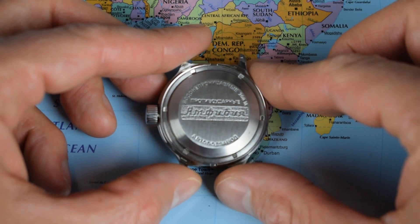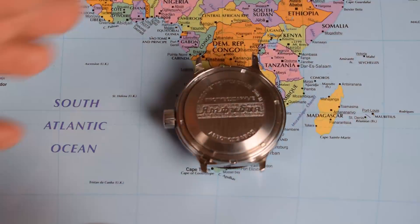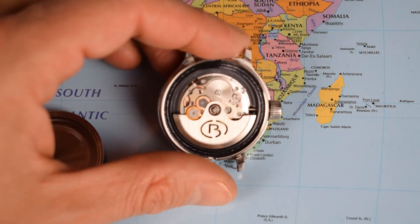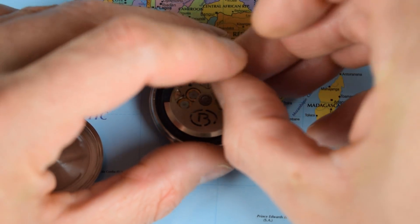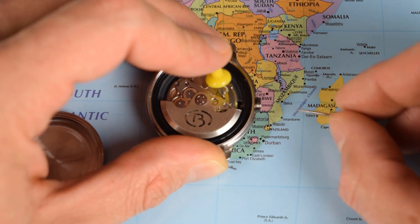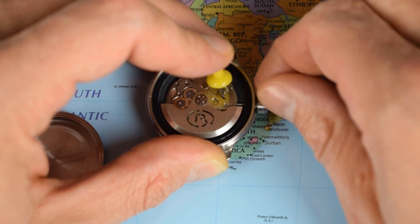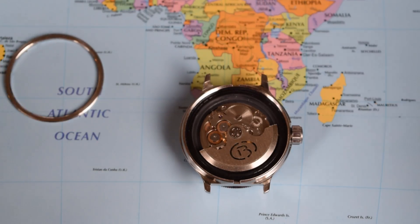Bracelet's gone. Next up, I shall take the case back off - pretty straightforward procedure. And there we go - there's the little Vostok movement beating away inside there. Next up, the crown. To remove the original crown, simply insert the pin into this little spring plunger, whilst at the same time unscrewing the crown, pull it out and it should come all the way out. Simply reverse the procedure, making sure the spring plunger is depressed by the pin - all the way in. Easy as that. Then put the case back on.